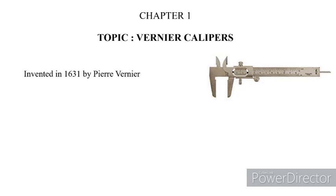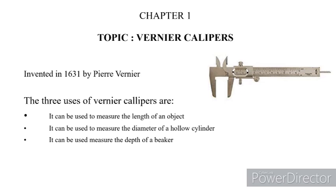It has been an instrument for measuring various things. It can be used mainly for three purposes. The first one is it is used to measure the length of an object. It is also used to measure the diameter of a hollow cylinder, as well as it can be used to measure the depth of a beaker.